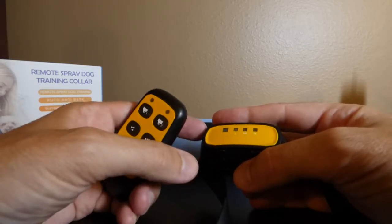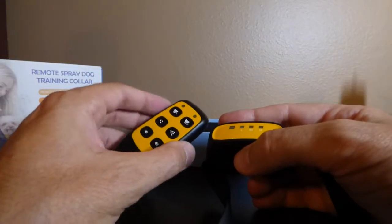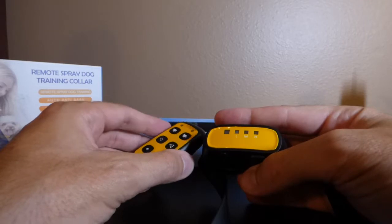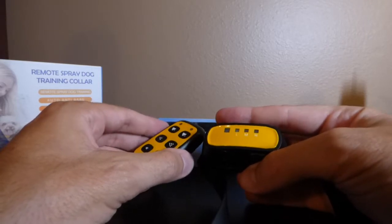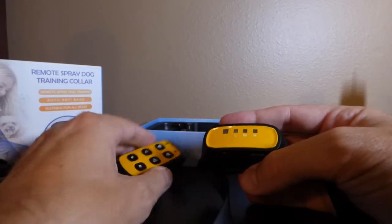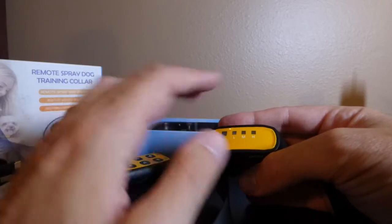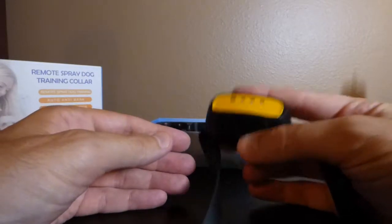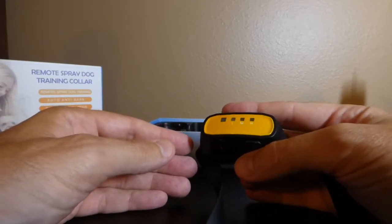One thing to mention: if you turn on the collar and don't touch the remote for a minute, the collar will automatically go into auto anti-bark mode. That means after a minute of inactivity, if your dog barks, the collar will sense it and automatically do a beep and a spray. That's a pretty cool feature.